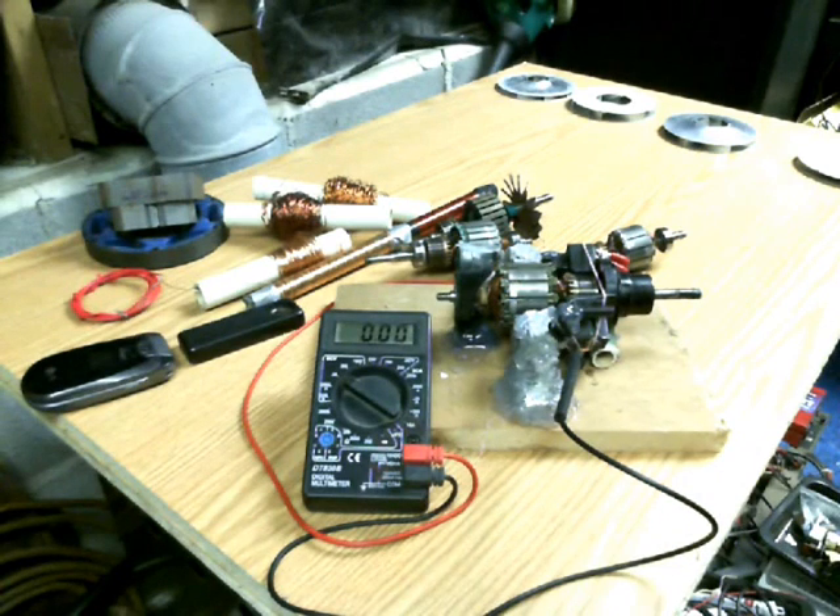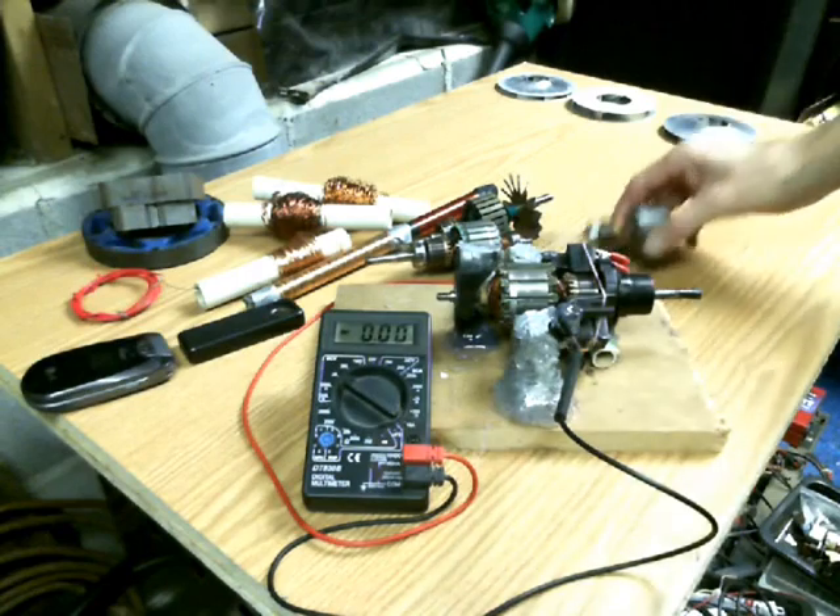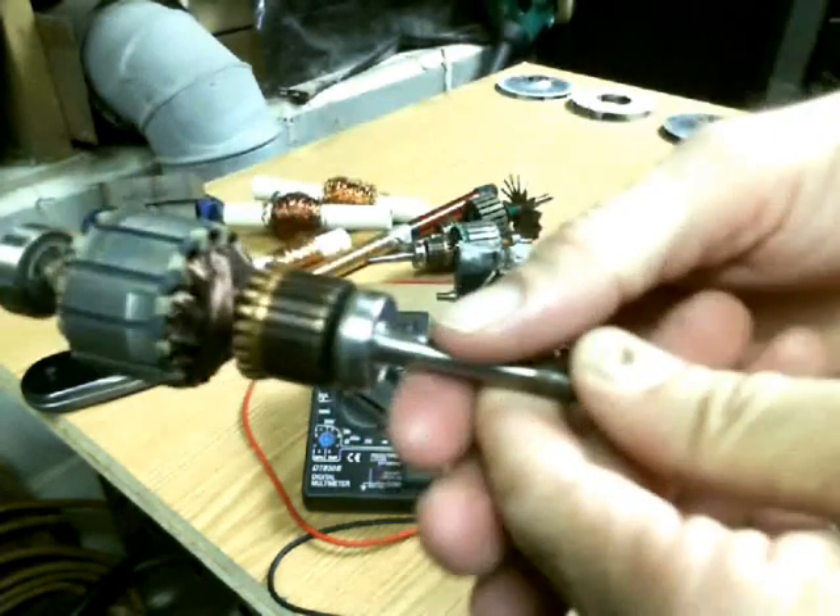Hello everybody, Shaziz here. We're out in my mad science laboratory and essentially this is a proof of concept video. Some people out there may have already figured this out, but for those of you who haven't, this is what's known as an armature.